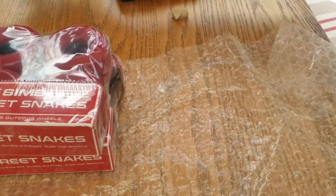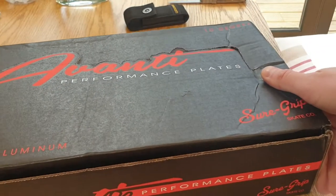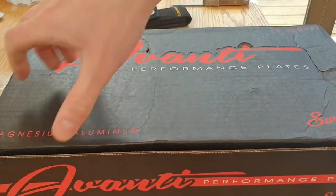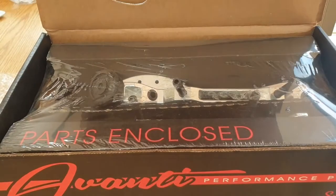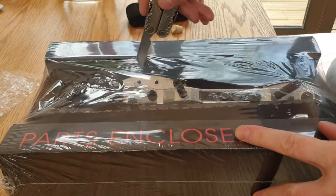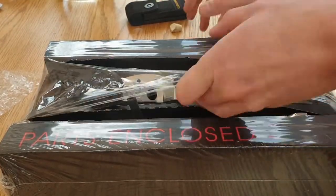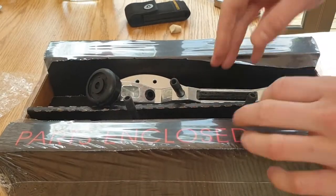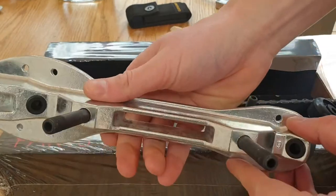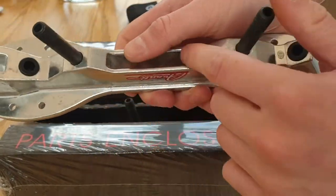And I'll get to these in a sec. Now look at this — pretty mad box. These are the new plates I got. They're aluminium, not magnesium. That looks so good. These are the SureGrip Avanti plates. They're really nice and light. They've got a gap in them so I can mount some grind blocks.